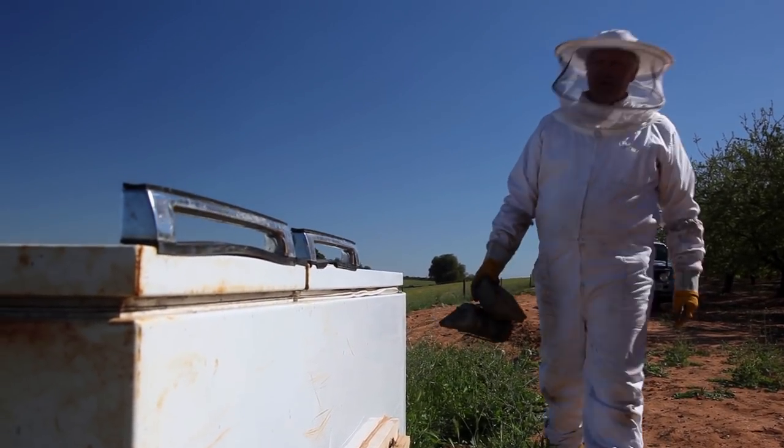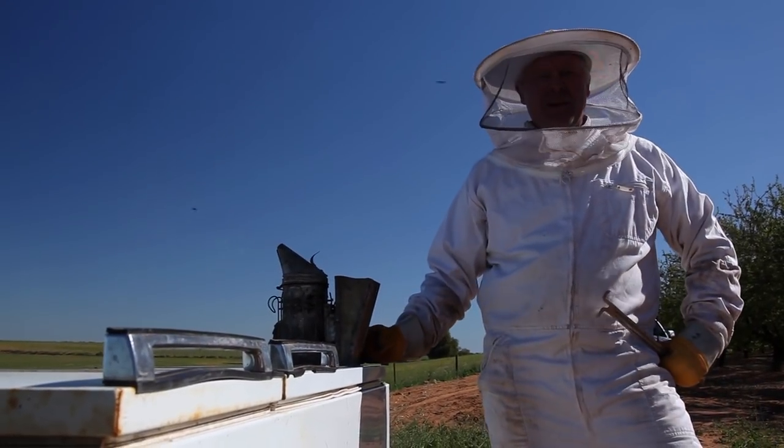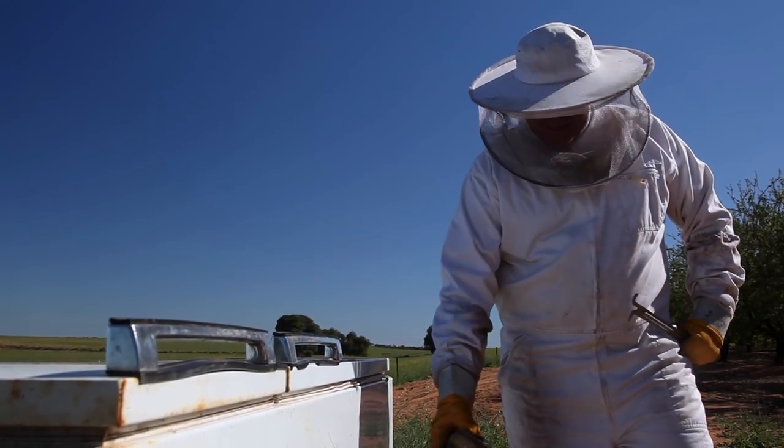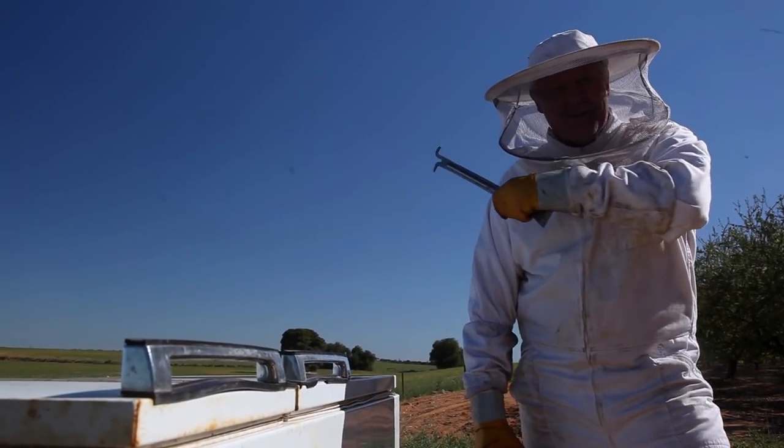We've had a few people that weren't quite sure whether my fridge box was gonna be a success or whether it was gonna be a complete suck. Could be good, could be shit. Well, actually, it's good so far.